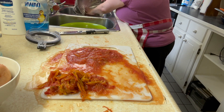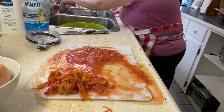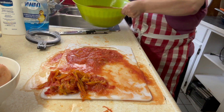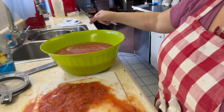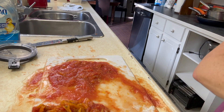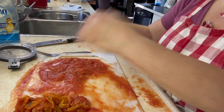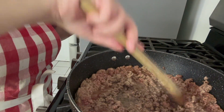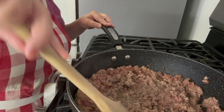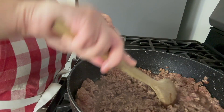We're going to rinse the strainer and use it again when we drain the meat — make sure there's no tomato skins in there. As you can see, we have all of this tomato water which we're going to use; it will simmer down so you won't be eating it all but you will use it all. Now we'll go back to the meat — this meat is from the store, and store meat always has more grease, so you want to drain that off, otherwise your spaghetti sauce will be pretty greasy.